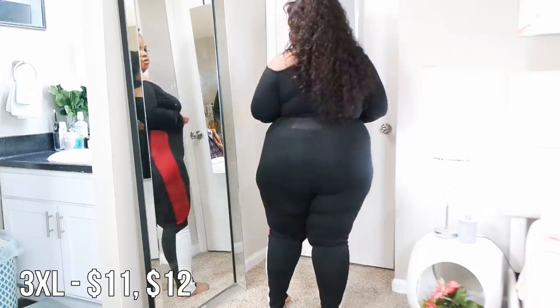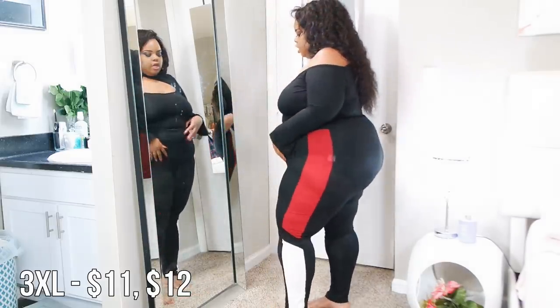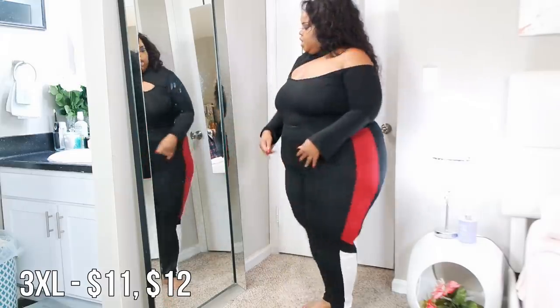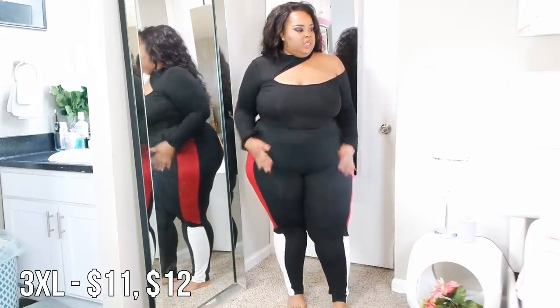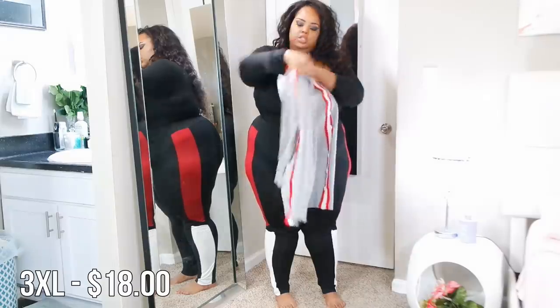I love the side detailing on the leggings, but this top is just really flimsy in my opinion. I like it for the 'it factor' but I'm not fully sold on it.